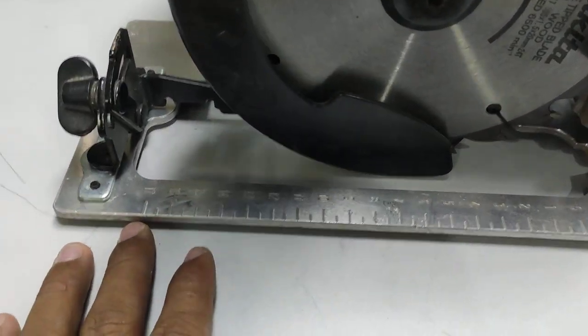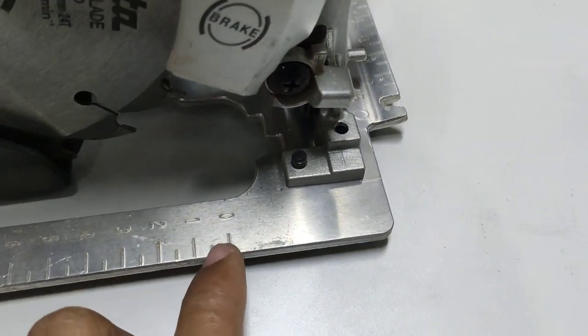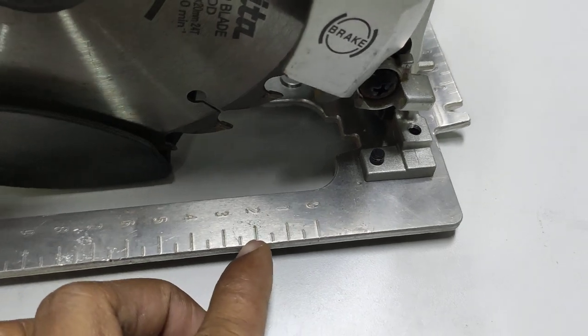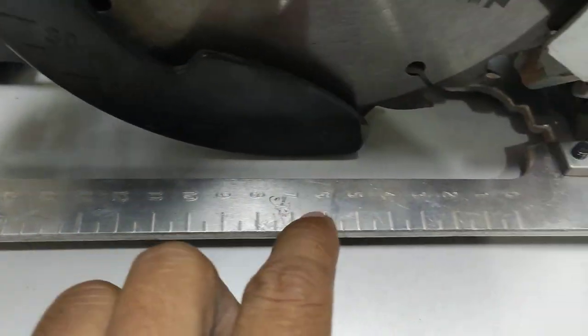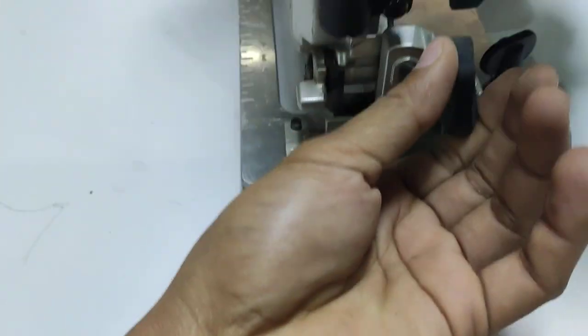The base is aluminum, and on the base there is also a measurement mark — the pointer for the cut line. We can align on this base. And this is for adjusting the bevel angle.